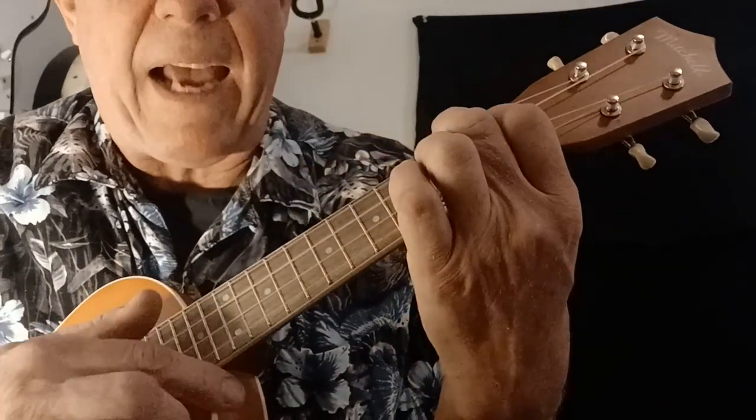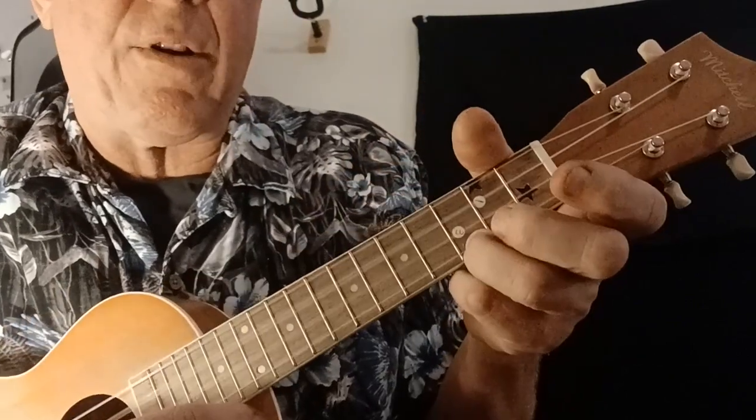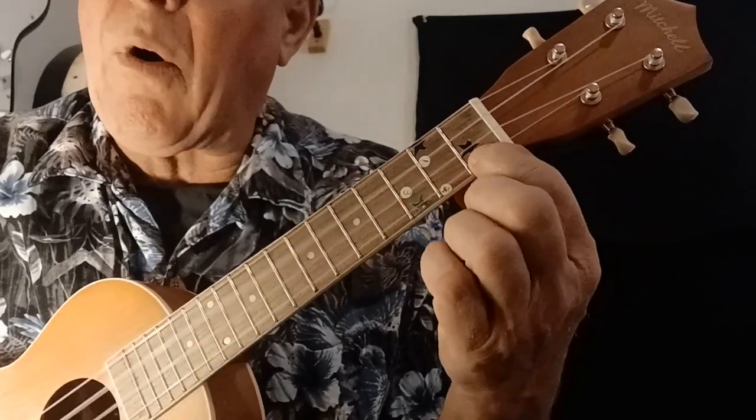And now we're going to go back to the beginning: C, G, C — Happy Birthday to you. And many more — C7. And many more.